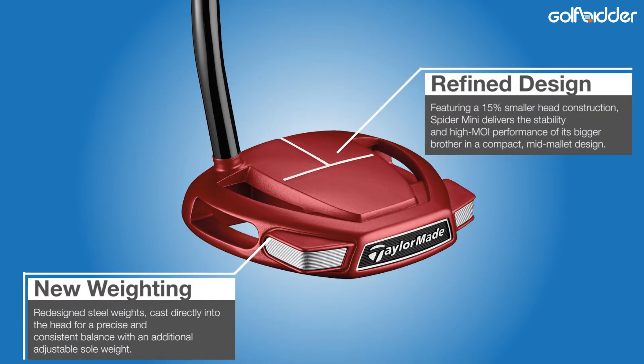When it comes to stability and resistance to twist — or moment of inertia — mallets are unsurpassed in putters. When a putt is not struck in the centre of the face, you just cannot beat the geometry of a mallet and the weighting options it provides to keep the head square.